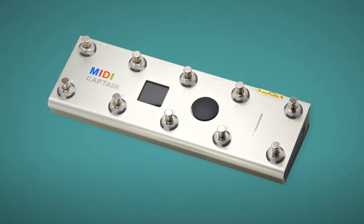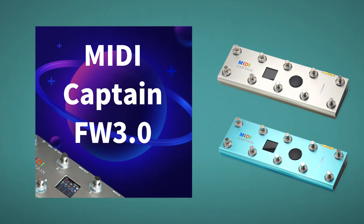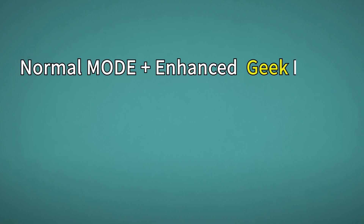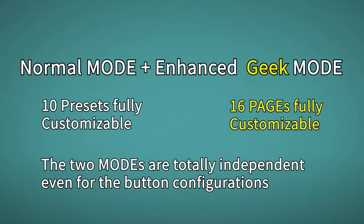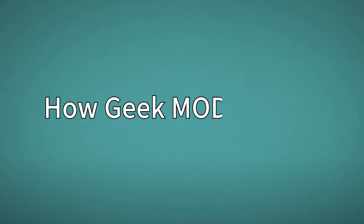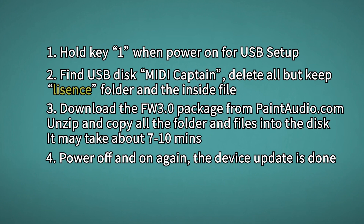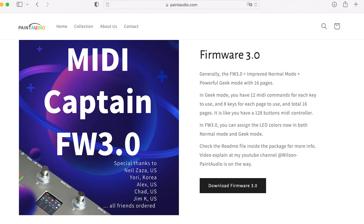Hi, I'm Wilson. Today I'm so glad to introduce the new firmware 3.0 of MIDI Captain. This new firmware package includes both the normal mode and the enhanced gig mode. You can think of it like a game console which can run different games. Let's look at the gig mode and see why it has 128 buttons. Before anything else, you may need to update the device to firmware 3.0 by just a few steps of copy and paste. The firmware can be found at pantaudio.com.